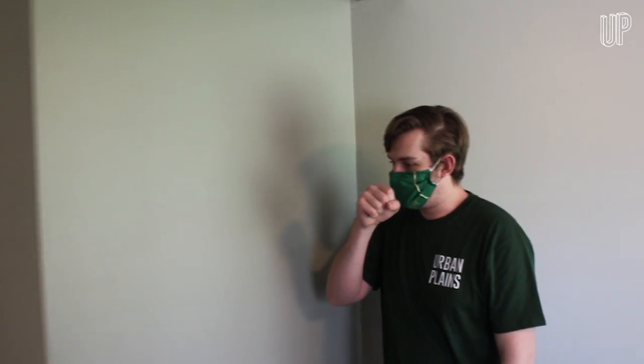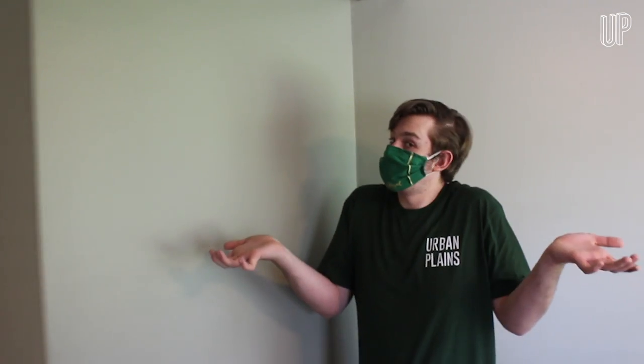Straps go around your ears, and you can fold the pipe cleaner along your nose to get a better fit. Now this thing isn't medical grade, but it's perfect if you just need to run into the store — and it'll probably make someone laugh. God knows we could all use some of that right now.